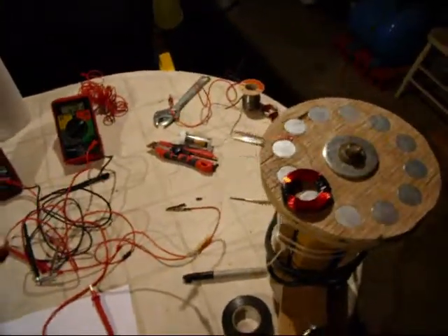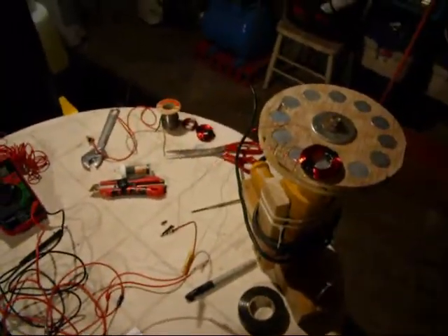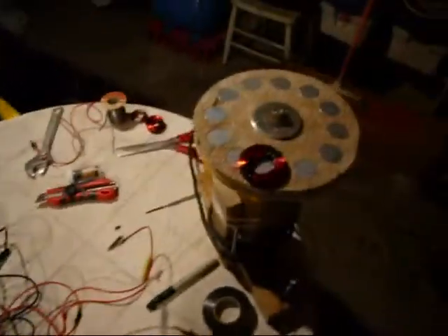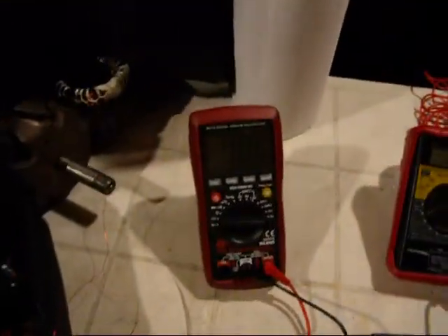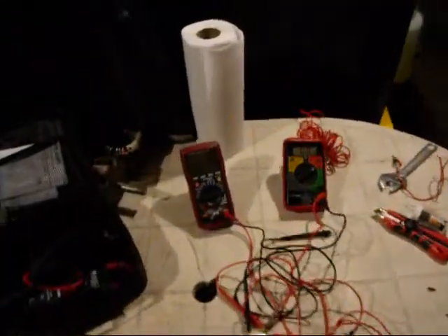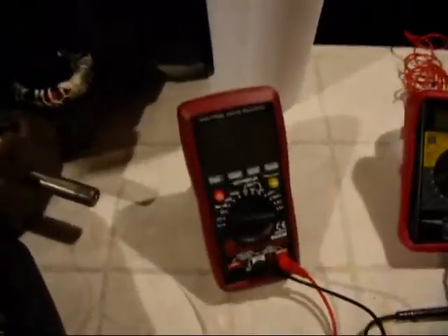I'm still learning about all this coiling thing, but it's pretty amazing. We just did electricity today for the first time, with my own coils and my own magnets. I like it. I'm hooked.